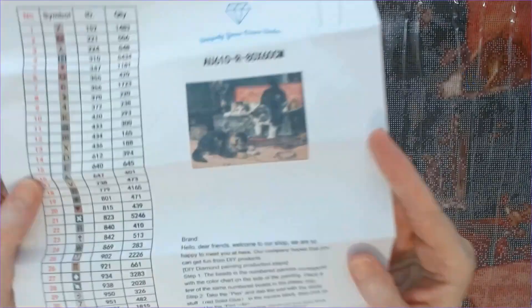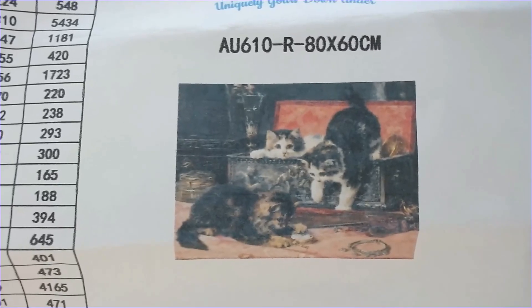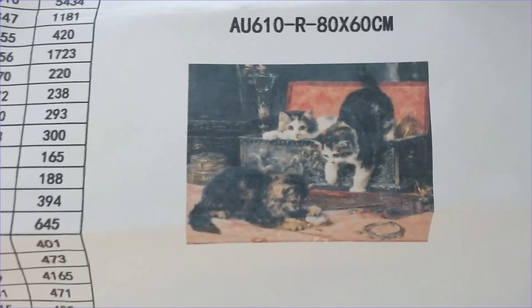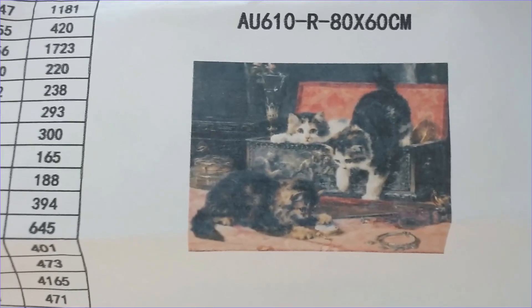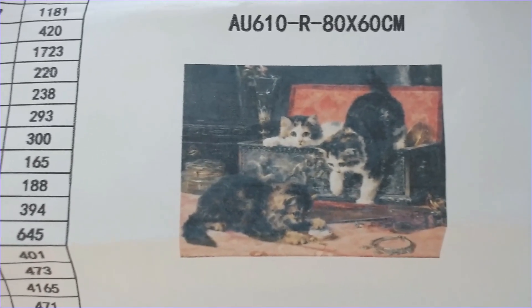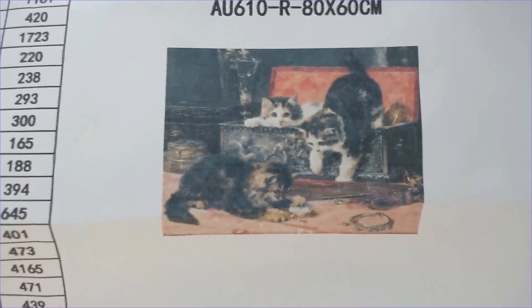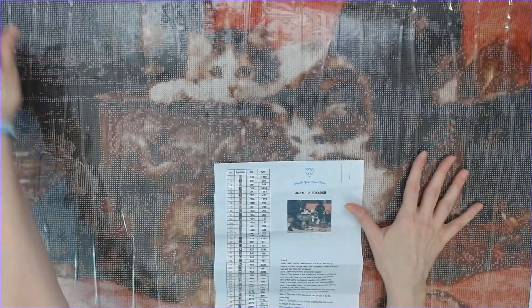Yeah, and again let me just show it to you again — that is the image. It's definitely an original oil painting, but it almost has a watercolor effect to me, a little bit of smudging, which I like. Oh my gosh, I'm so excited! Jennifer with Uniquely Yours Down Under, thank you so much for working with me on this image — it's fabulous!